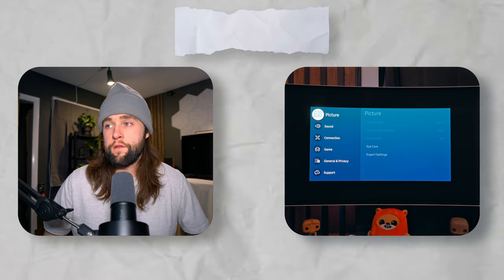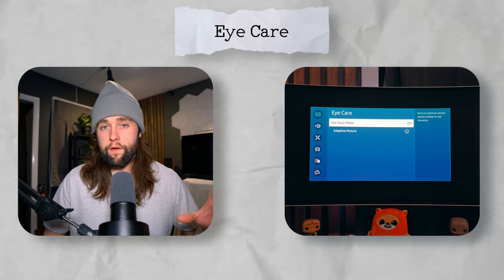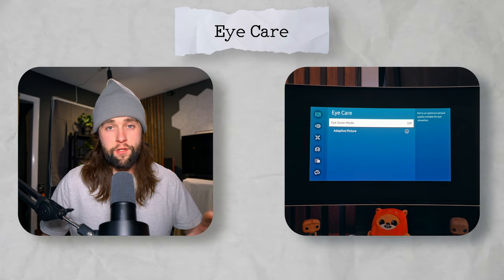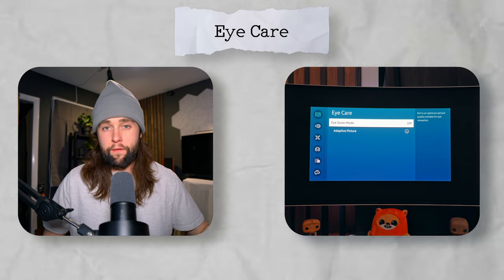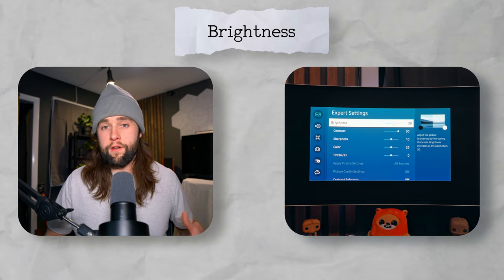Hop out of the game menu, scroll up to picture, then scroll over to eye care. That enables eye saver mode and adaptive picture — I have both of these off. Both will fiddle with the monitor's brightness and we don't want that, especially right off the bat, since it adds another variable to troubleshoot. Now in expert settings: brightness I have at 30. This determines pixel brightness — the lower the brightness, the longer you can use it without burn-in. Running at 100 brightness with bright static content will cause burn-in much quicker.